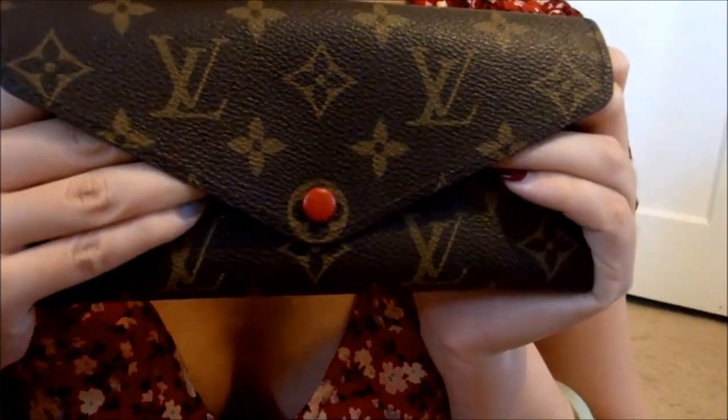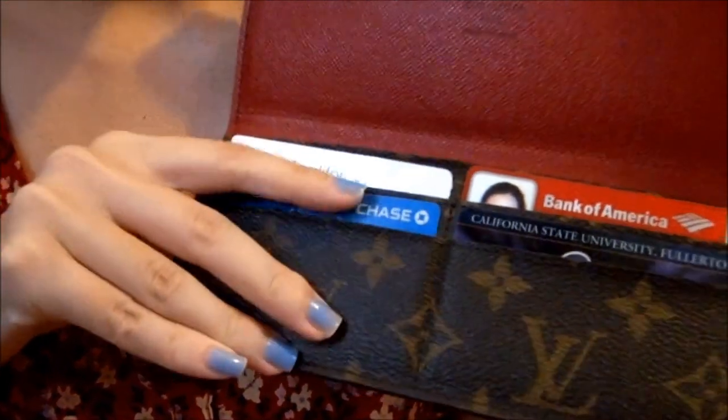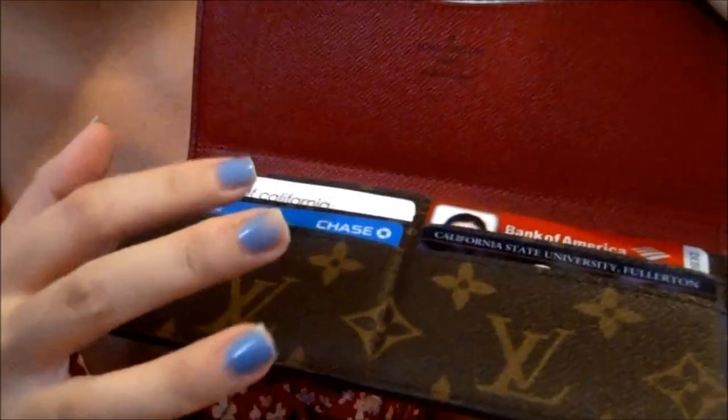I really like this layout a little bit more than the Josephine wallet. If I could go back and choose another wallet, I would probably get the Emily wallet, because it's pretty much the same design except when you open it the cards are right there, so you can access them easily. The card slots are a bit tight at first, but once you put in your cards and stretch them out, it's fine.